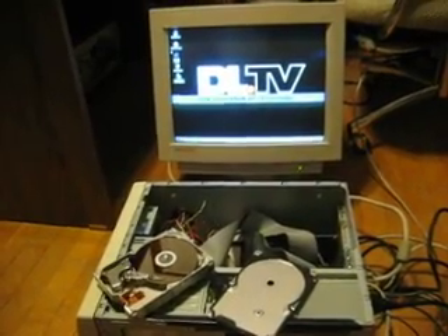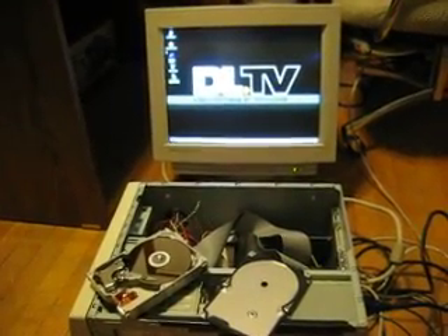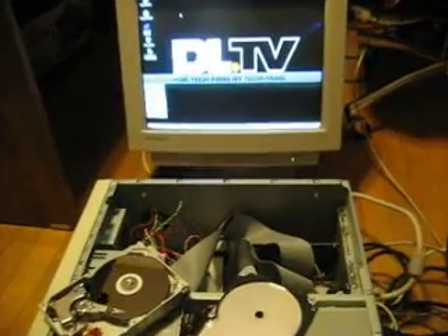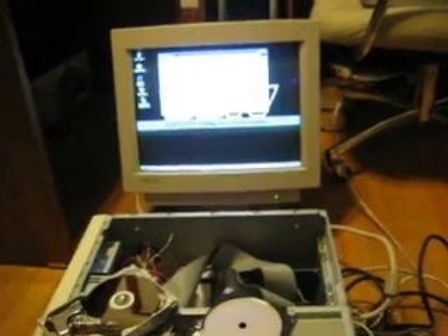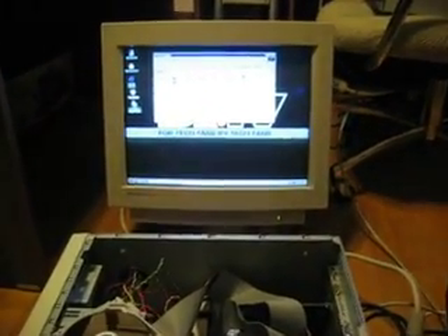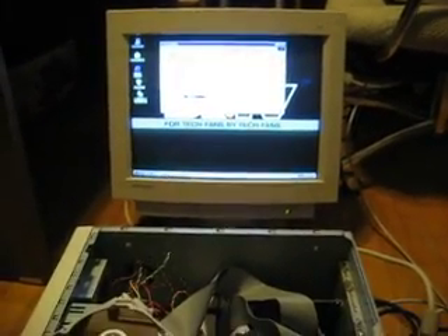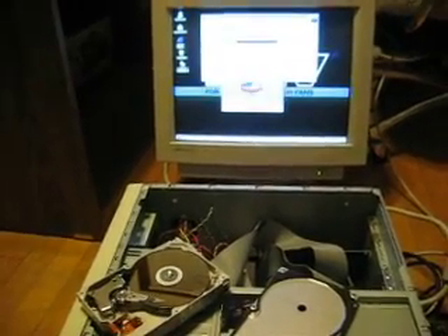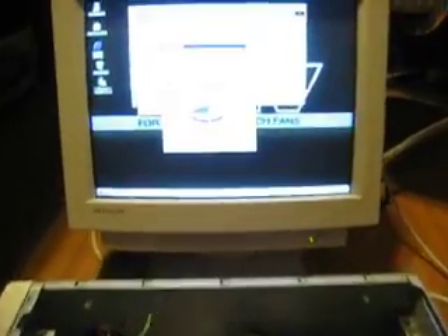Much to our surprise, when we rebooted, the hard drive was recognized as a Maxtor Fireball. Let's navigate over to the My Computer icon so we can get into the properties and show you how much room we have left after the old school Windows 98 install and some Office products. We have about 4.33 gigs left on this install.